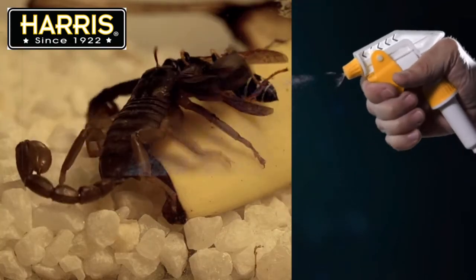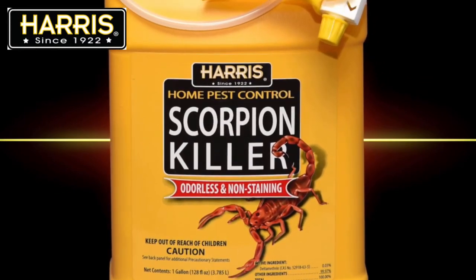Harris Scorpion Killer — a proven way to eliminate scorpions inside and outside.